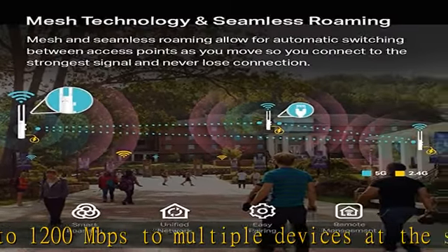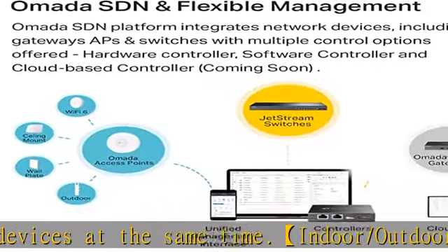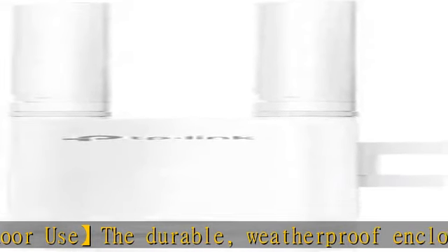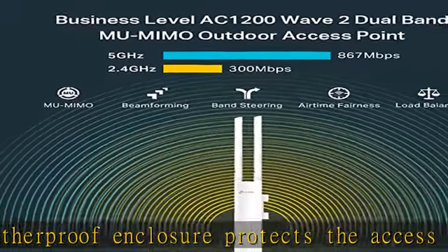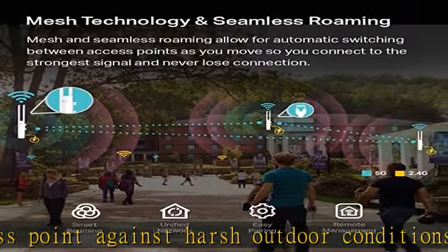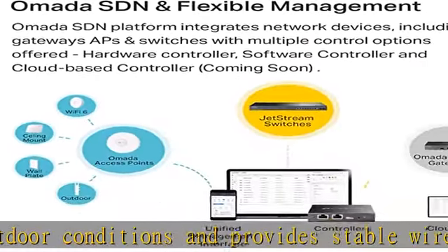Discrete appearance can also fit with any indoor scenarios. Integrated into the OMADA SDN (Software Defined Networking) platform, it integrates network devices including access points, switches, and gateways, with multiple control options offered: OMADA Hardware Controller, OMADA Software Controller, or OMADA Cloud-Based Controller. Contact TP-Link for cloud-based controller plan details.